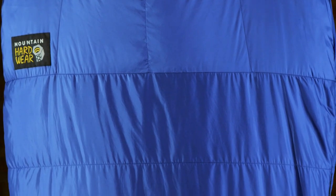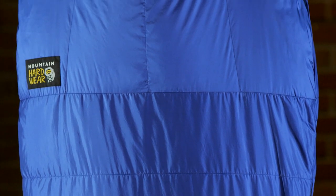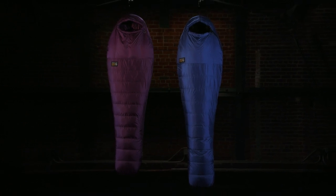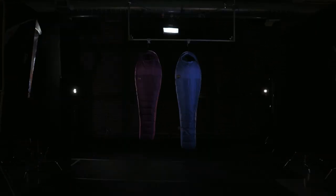With these bags, the design really tried to harken back to old-school Mountain Hardware. The colors that they picked were originally used in Mountain Hardware's first color palette. They use the old-school lockup, really trying to give this bag a fun camp vibe feel that makes it a staple at any campsite. This is the Rook series of sleeping bags from Mountain Hardware.